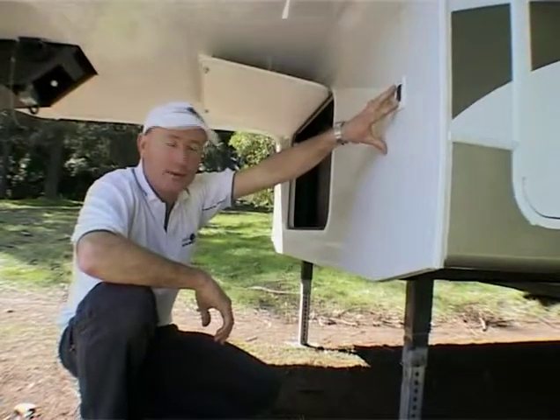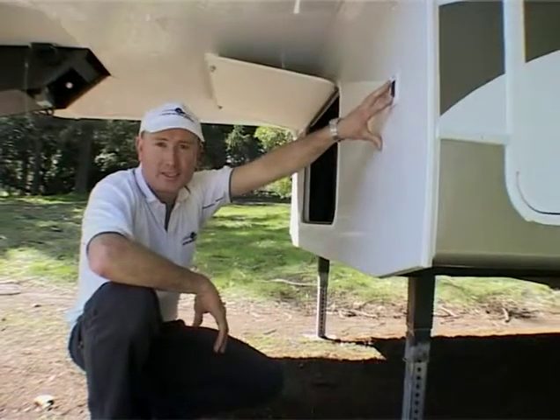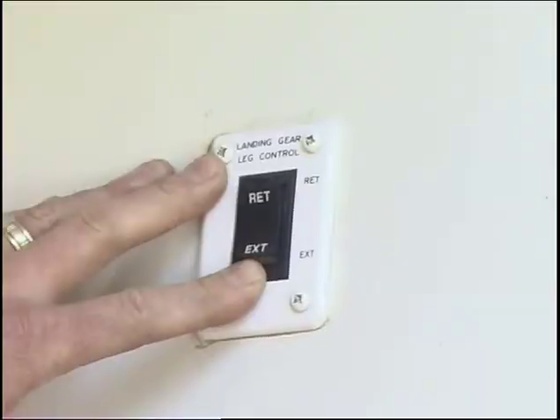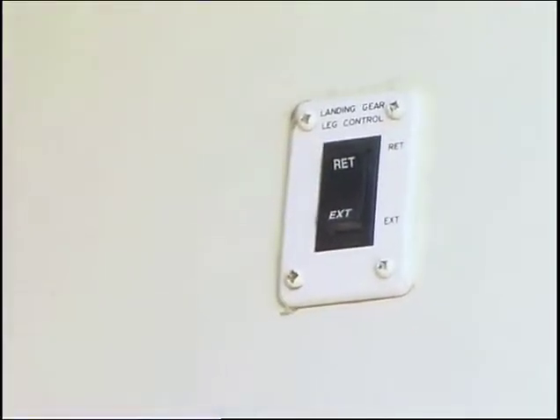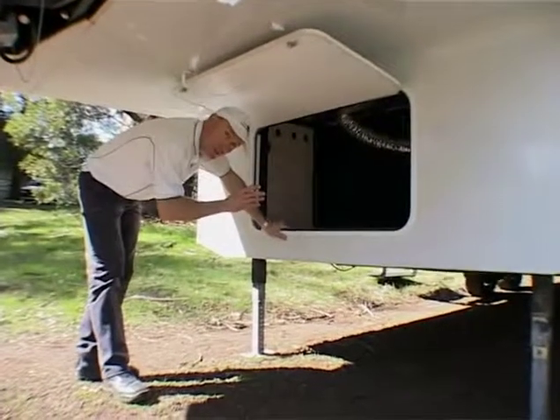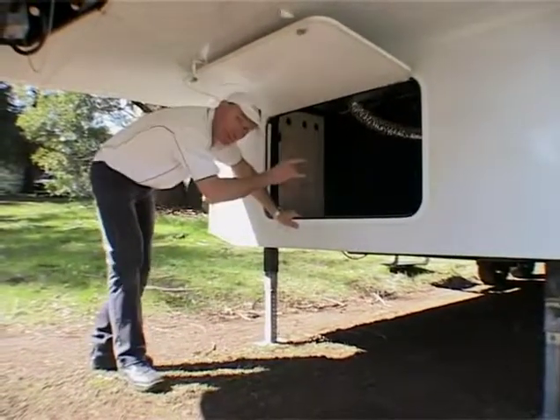This switch here is the one for operating the front legs — it raises and lowers the front of the fifth wheeler when you're hitching and unhitching. In here is a massive storage compartment. We've installed a number of washing machines in this particular model right in the front here.